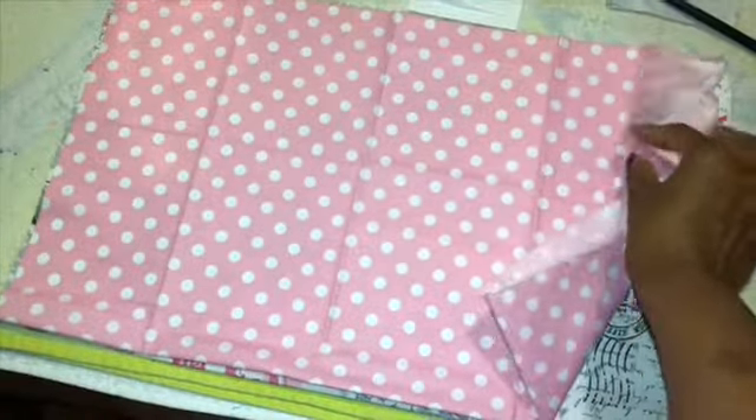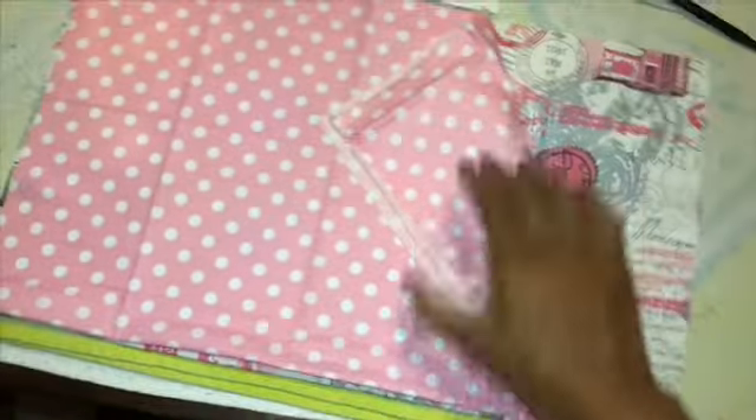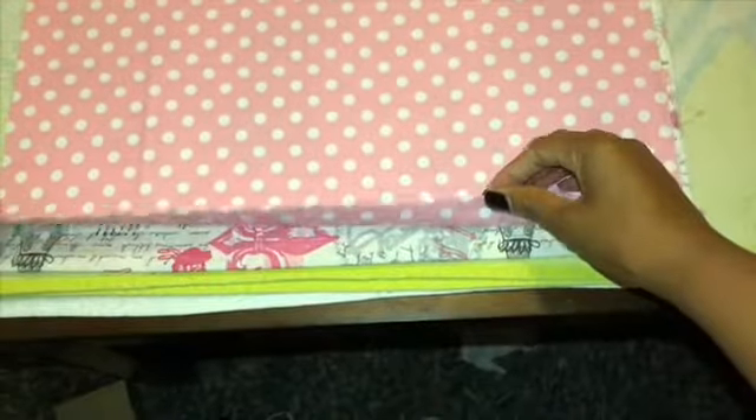Step one: get your fabric. Fold it in half — fold it in half again. This is the outer piece and this is the inner piece. Because I don't want to have to cut twice, I just put them on top of each other. I use the iron to straighten it out a little bit so I can handle it better. And what we're going to do is put our pattern on.